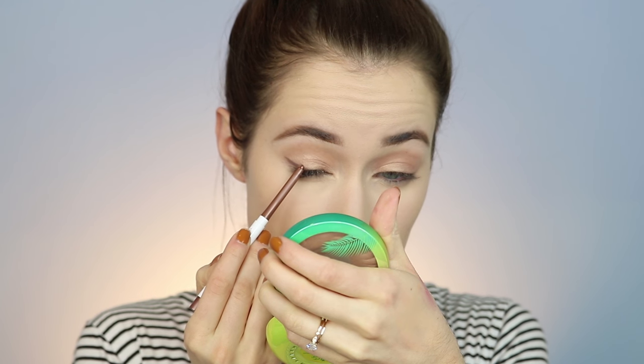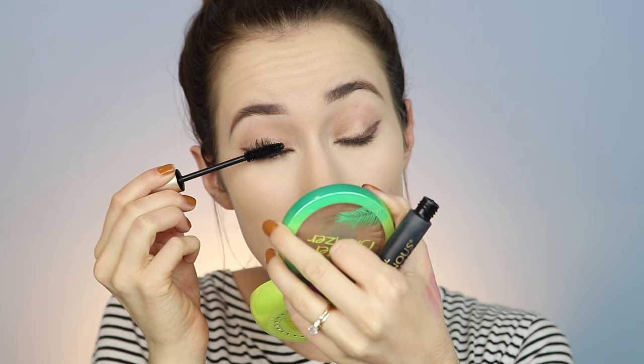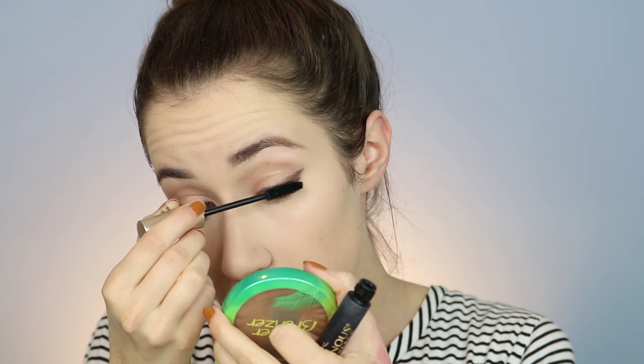For eyeliner, this is what's going to give it a little bit of drama. I did a pretty big wing with the Colourpop Cream Gel Liner in the shade Overboard — it's a really nice bronze shade. Even though it's a big dramatic wing, because of the shade it doesn't look super out there.